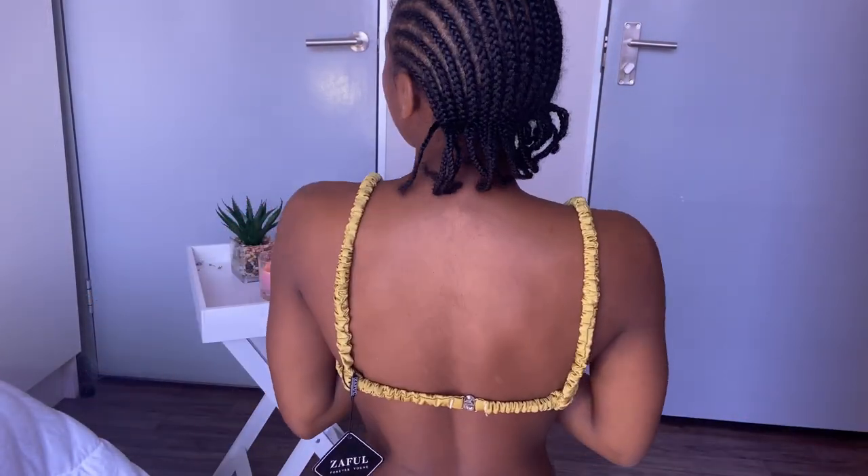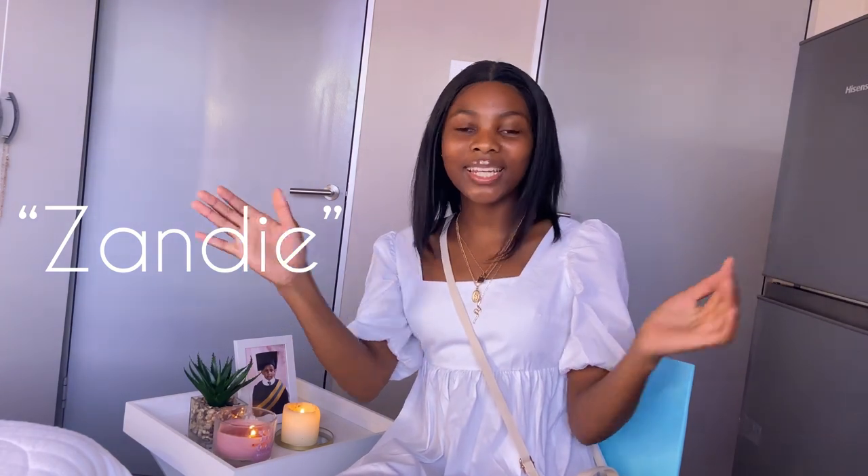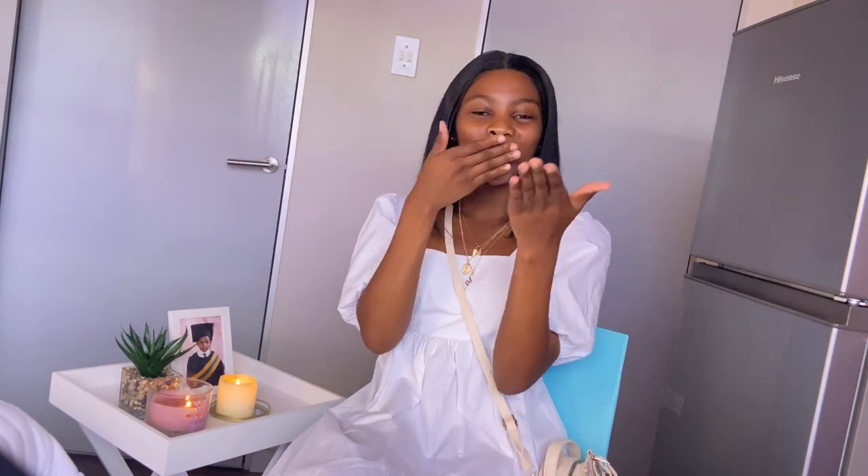You have come this far, which means you watched the video till the very end — thank you so much! If you're not yet subscribed, what are you doing? Click the subscribe button. Don't forget you can get 22% off your orders using my discount code ZANDIE — Z-A-N-D-I-E — with no minimum order. Don't forget to like this video, subscribe to my channel, and I'll see you in my next video. Bye bye!